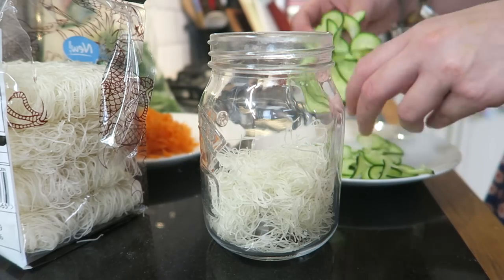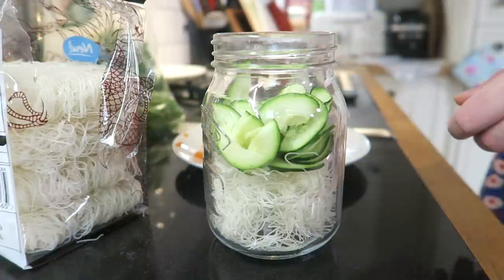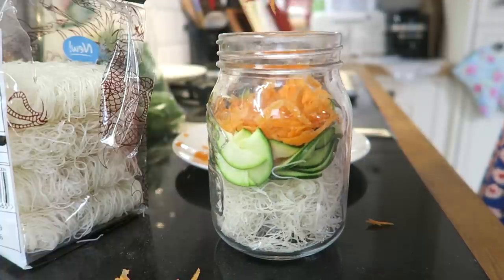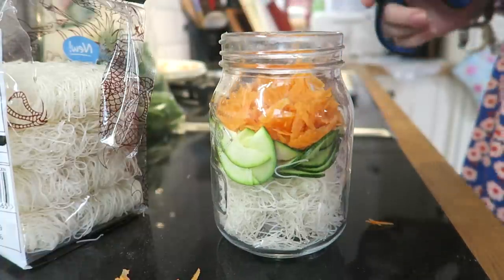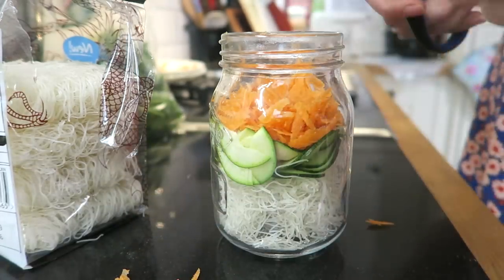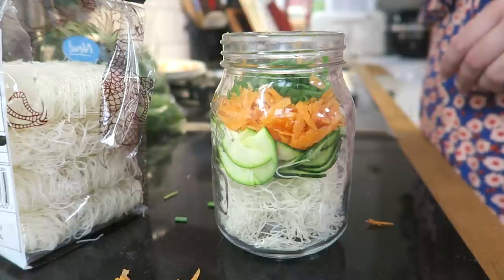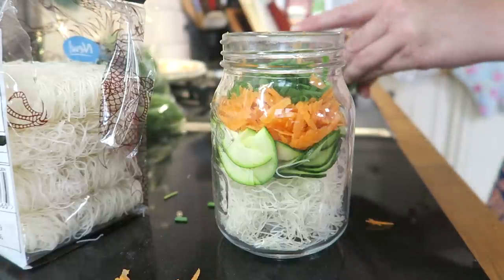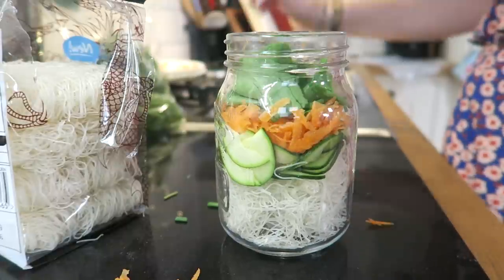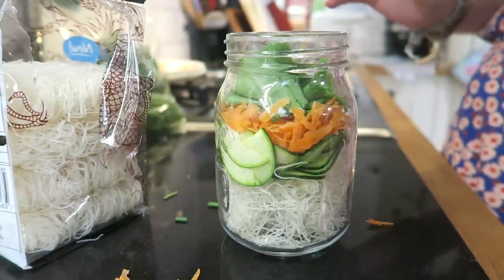Next up I'm going to pop in some of my spiralised courgettes, then I'm going to put in my carrot. It looks really super colourful now, which is nice, and you can really push it down. Next up I'm going to put some chives in — I've got this really ingenious pair of scissors I recently bought which I love. And then, you know how much I love spinach — I've had it in all my dishes today. I'm going to shove some of that in just to finish it off. So we've got the noodles, we've got the veggies, but now it's time to make a sort of Vietnamese-style faux broth.